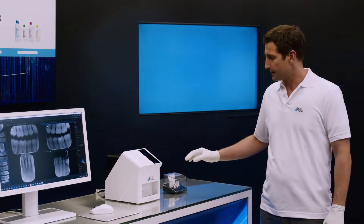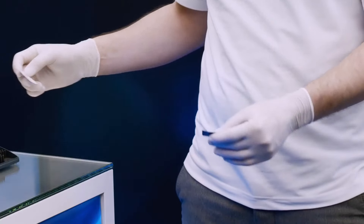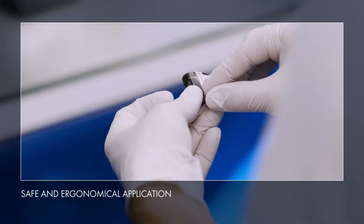VistaScan Image Plates IQ are available in the intraoral sizes S0 to S4. Dürr Dental original accessories ensure safe and ergonomic handling.